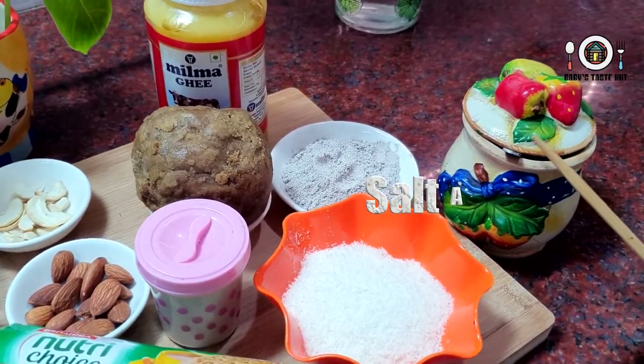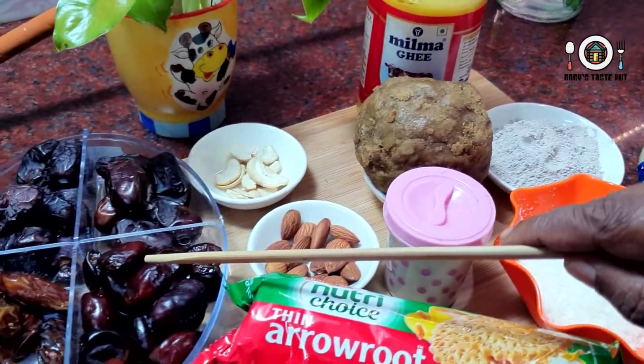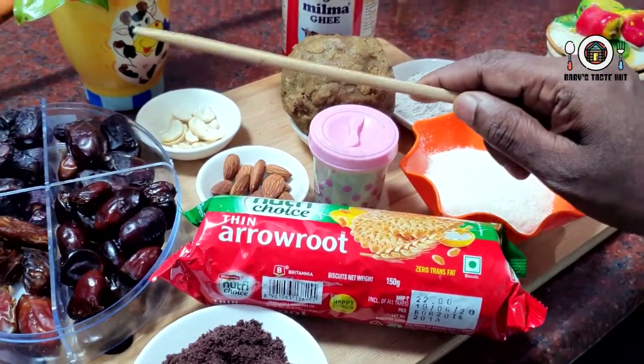You're going to add 1 teaspoon, half teaspoon. Add 1 teaspoon while mixing.